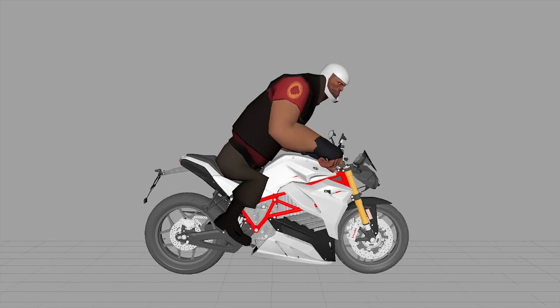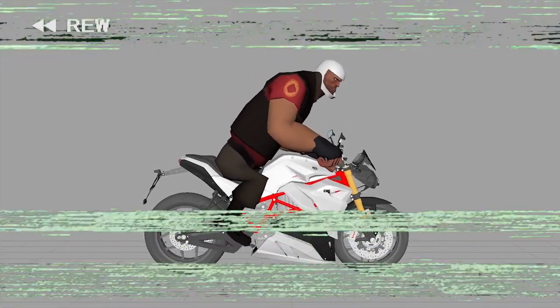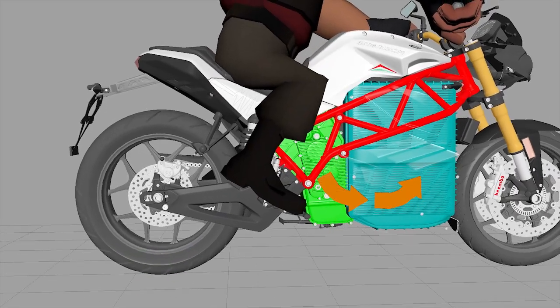But turn on regen and two things happen. When you roll off the throttle the bike slows down, kind of like using engine braking, but the motor also turns into a generator while it's slowing you down. It's able to convert that rolling kinetic energy from the wheel to electricity and put it back into the battery.